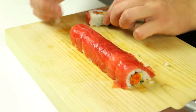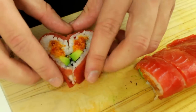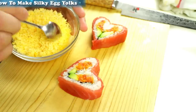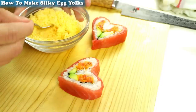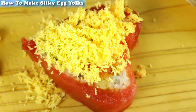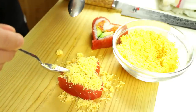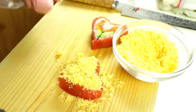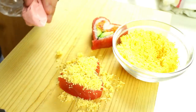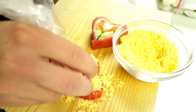Take the pieces apart and you'll see that two of them create a heart shape like this. To garnish your hearts, I have silky egg yolks — I've shown how to make these in a different video, link on the top left corner. They're really airy and light, just sprinkle them on top to cover the entire thing. Once covered with silky egg yolks, take your pink mayo from earlier, cut the tip of the bag off, and squeeze it out following the border of your heart.